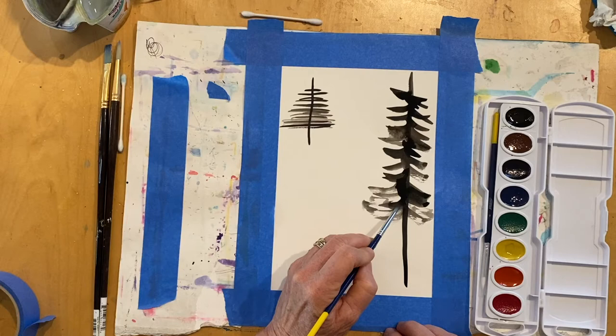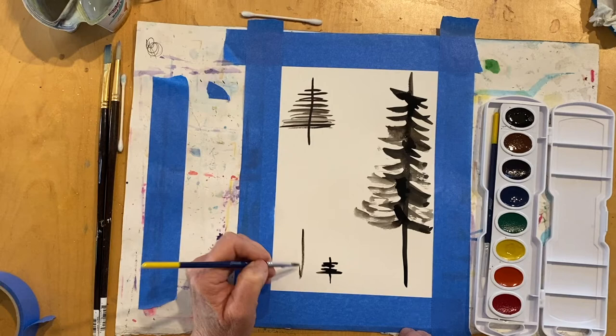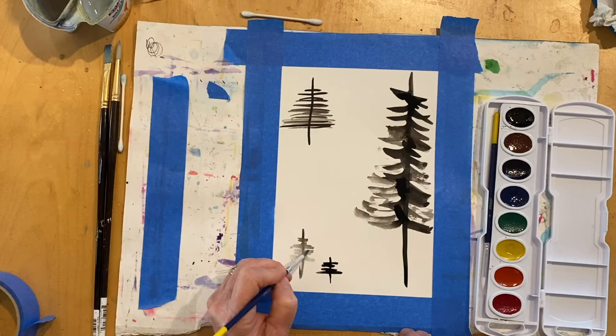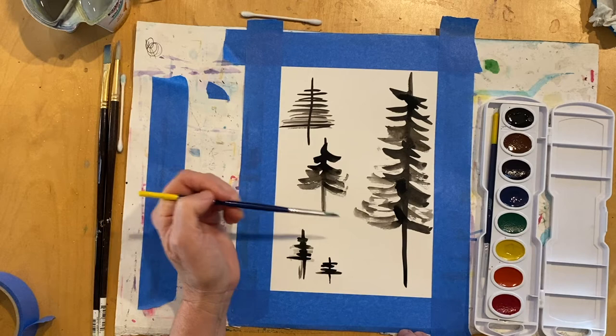So we would stop there. That's a lighter color — I could go back in and get that a little darker. So I would keep practicing until you feel comfortable painting the trees.